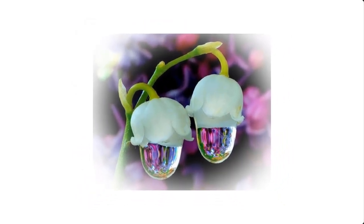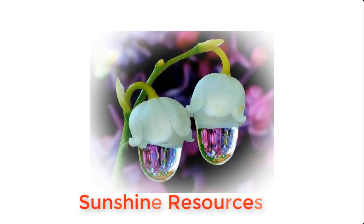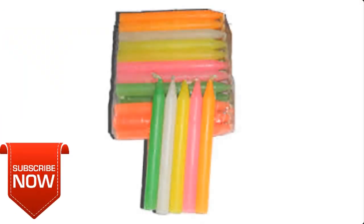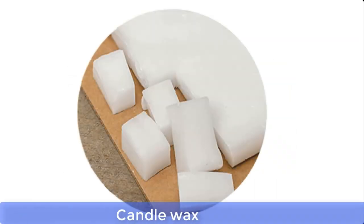Hello and welcome. My name is Sunshine, the project manager at Sunshine Resources. In this video I'm going to show you how to make candles at home. If you're new to this channel, consider subscribing so that you can have instant access to our videos each time we upload them.